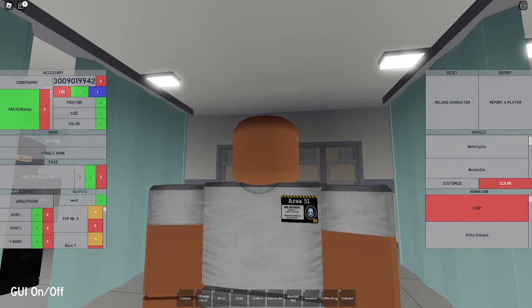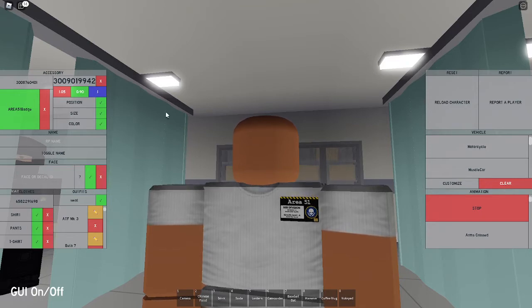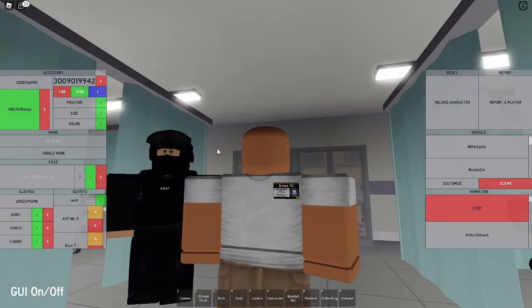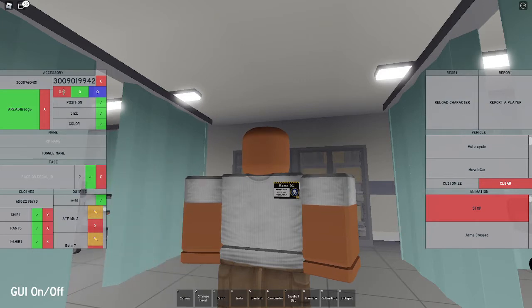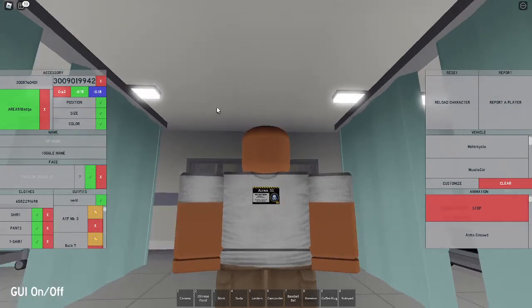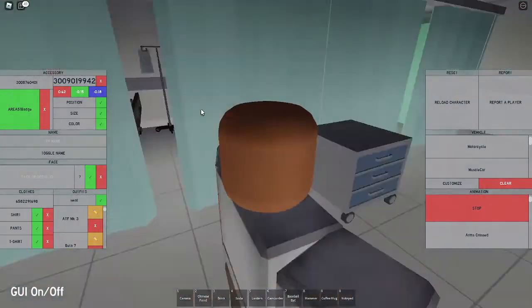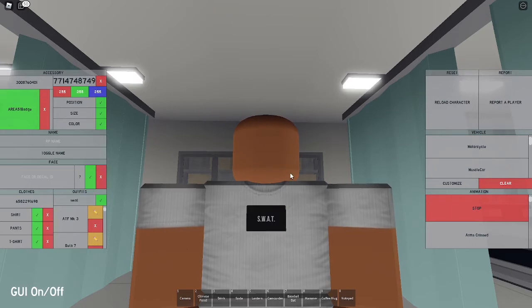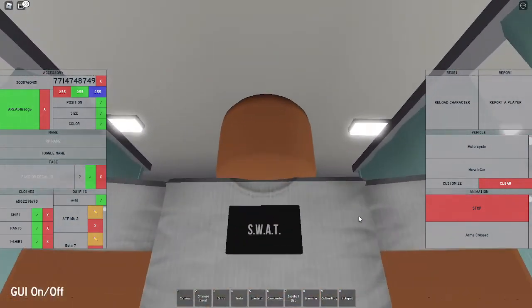Now you want to go to size and set the size to 1.05, 0.90, and 1 - so you're gonna make it not as tall but a little bit longer. Now you're gonna set the position to 0.62, negative 0.15, and negative 0.18, which is gonna move it to the middle of the vest. Now you're gonna set the texture to 7771474874 9, which is gonna give it this SWAT patch texture - I made this texture.